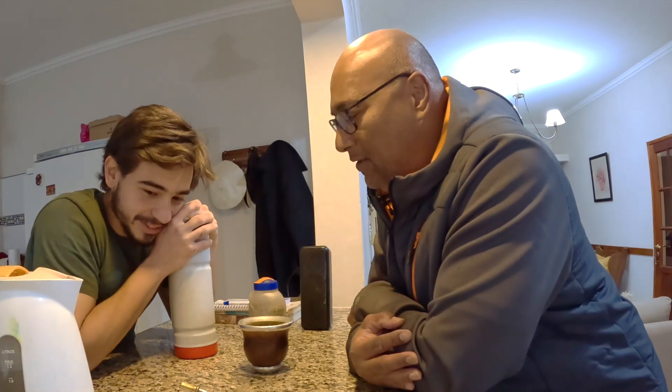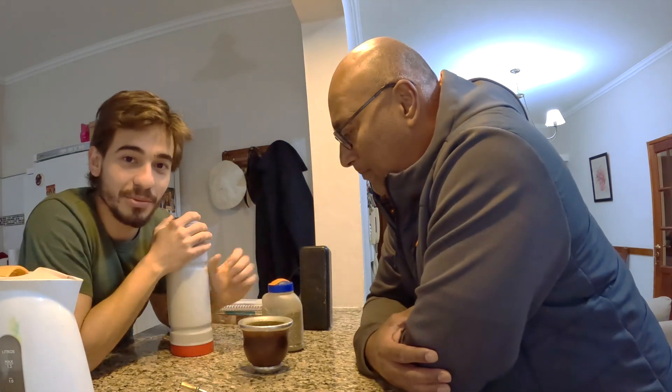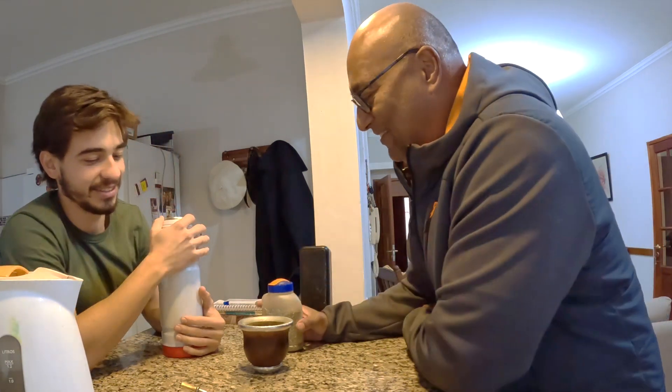So we're going to have some mate to start up the afternoon. Nabil is going to make it — first time learning how to make it from a master, Tomás.